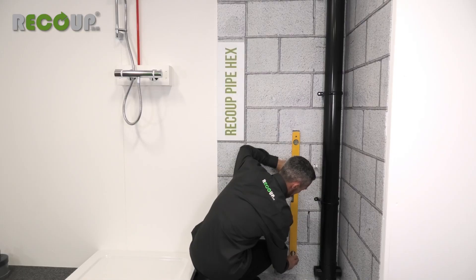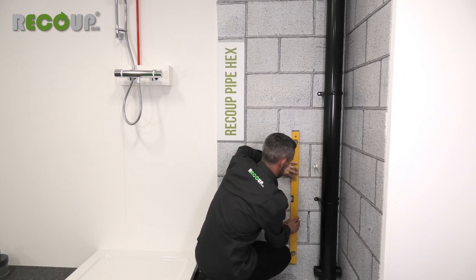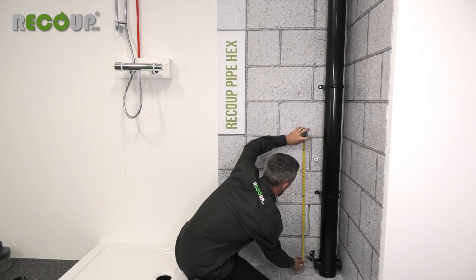From this mark, draw a vertical fixing line for the Pipe Hex mounting brackets. With the outlet connectors assembled, the measurement from the centre of the waste outlet up to the bottom bracket fixing is 387mm. Measuring from the centre of the soil connection, mark this on the vertical fixing line.